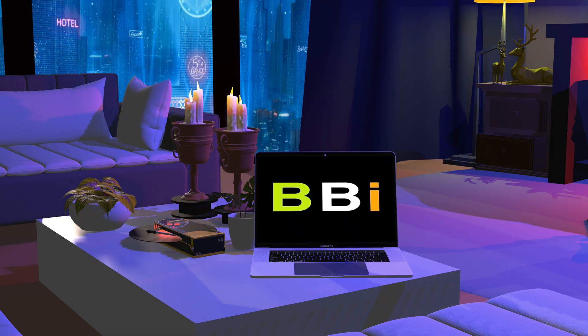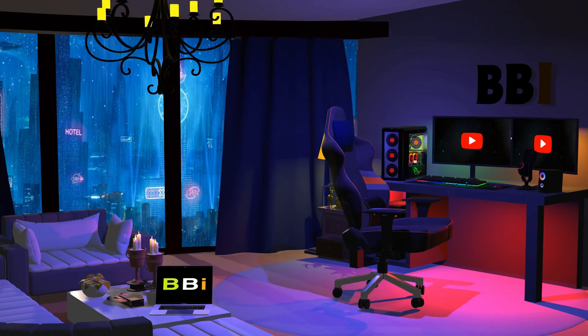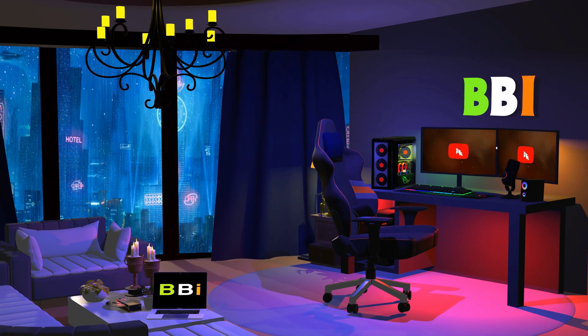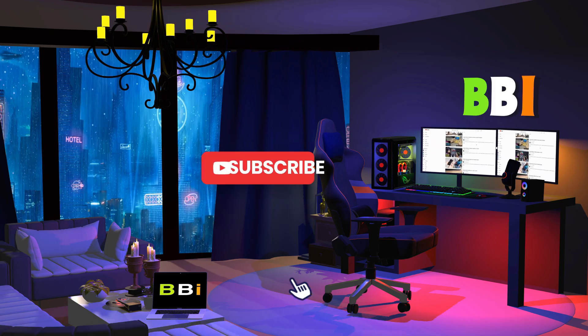Welcome to Best Budget Info. Here, we review tech products to help you make the best purchasing decision. Our team stays busy to keep you updated on the latest tech trends. To purchase the right product, check out the links in the description and subscribe to the channel.